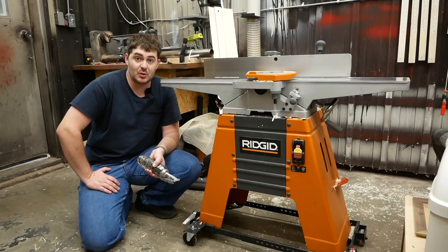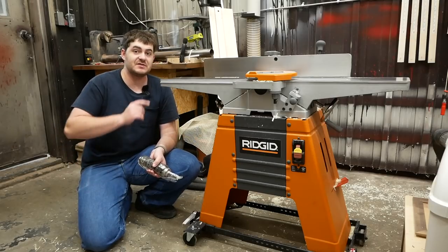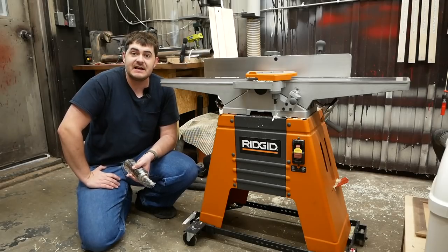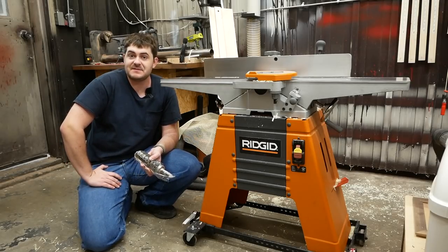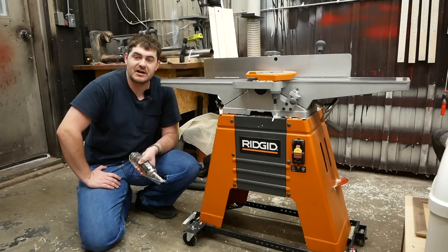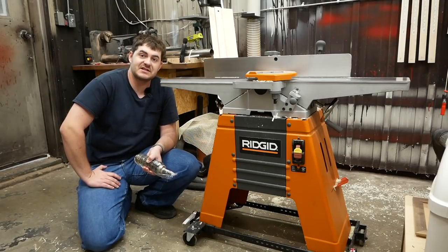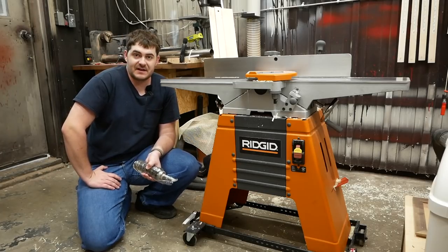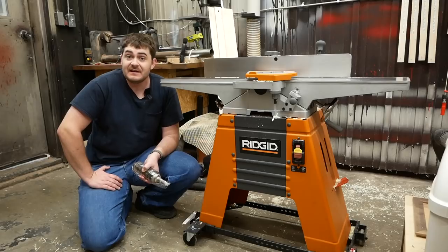To find out if your jointer is one of the jointers that shares this design, there's a very large list of brand names and model names in the description below this video. Even if your jointer is not part of that list, I suspect the instructions in this video will not be too far off of what you need to do to upgrade the cutter head in your jointer. Let's get started.